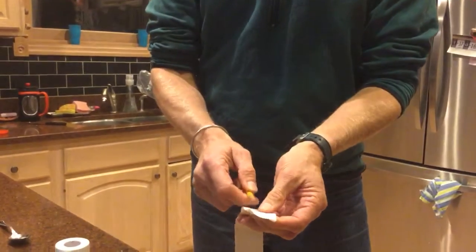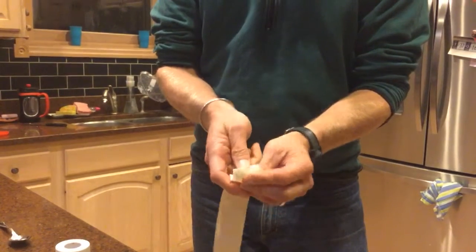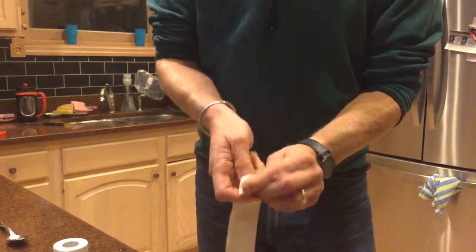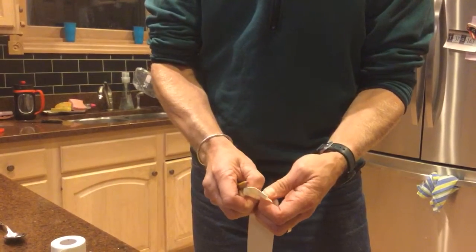About an inch below the edge that's folded over, you want to poke a hole right in the middle. See that hole in the middle? You want to stretch that out carefully. You don't want to make it too big — you want it just big enough so you can slide your finger through.